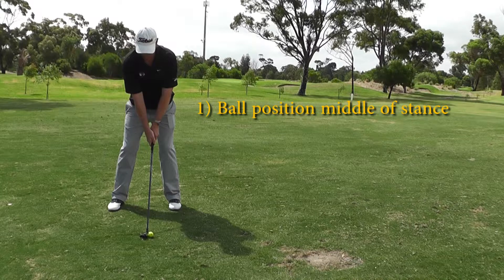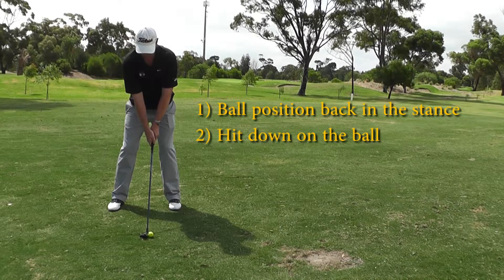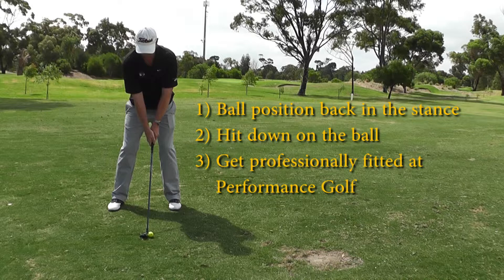My three tips for a consistent strike with a hybrid are: number one, ball position — make sure that the ball is sitting a little bit further back in your stance compared to a fairway wood. Number two, make sure you hit down on the ball; never hit up on a hybrid, hit down on it and take a nice divot. And tip three is to make sure your club is always professionally fitted by a golf professional.